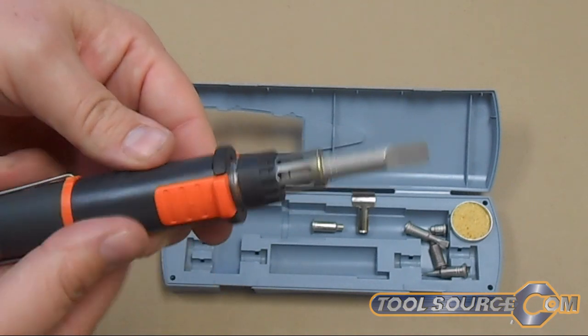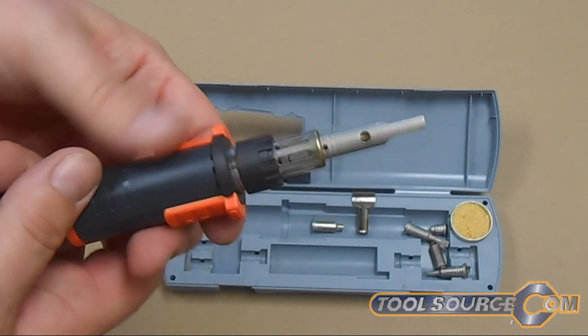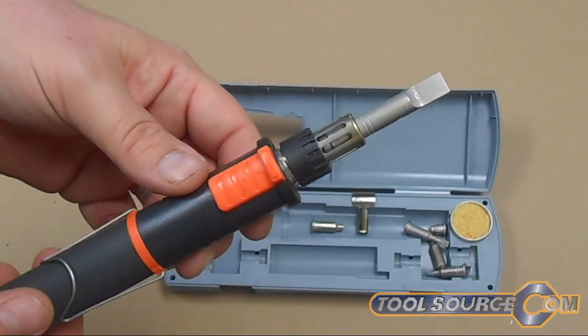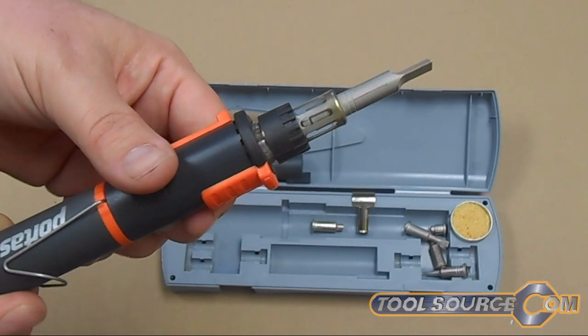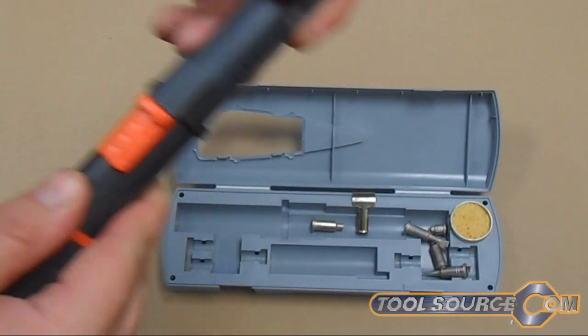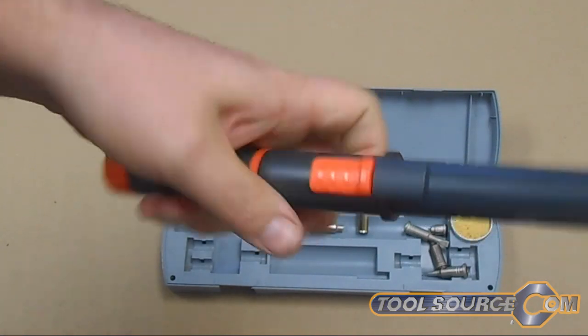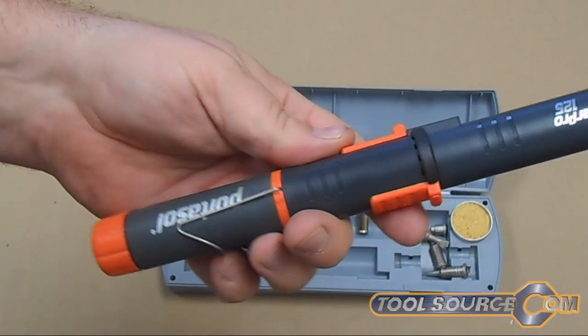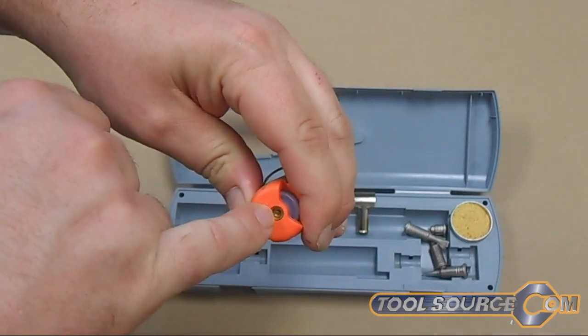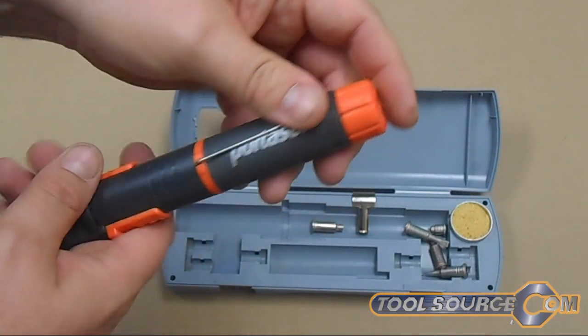You can't really tell it's doing anything right now but I assure you that's getting hot. So we're going to turn it back off. Once it's off you can put this cover back on, which ensures that the button stays in the off position and you don't lose your gas.